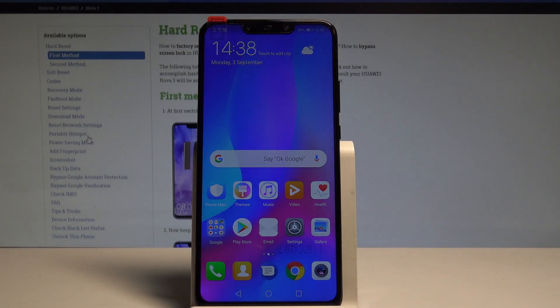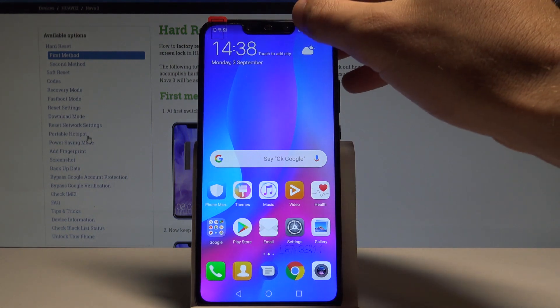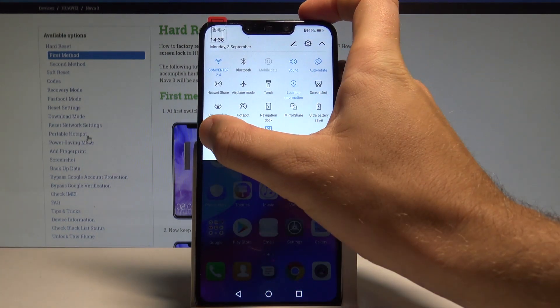Here I have Huawei Nova 3, and let me show you how to record the screen on this device. At the very beginning, just use the upper bar and tap on screen recording.